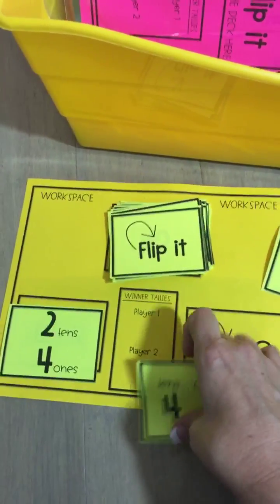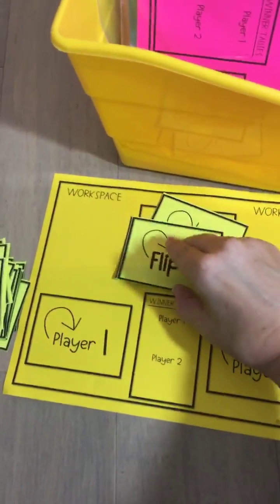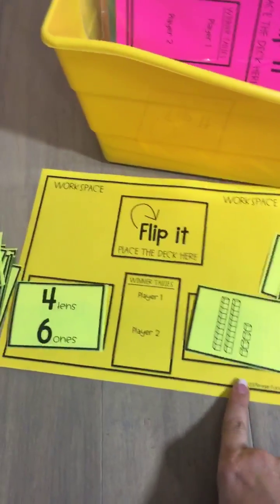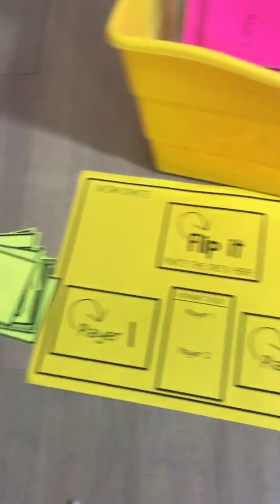Students will be working together to determine who has greater than and who has less than. I'm going to model the last two cards being played: four tens, six ones, forty-six, and twenty-four. Once those last two cards have been played, the students count their piles to see who has the most cards.